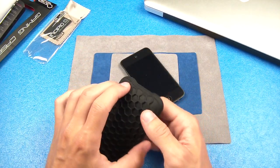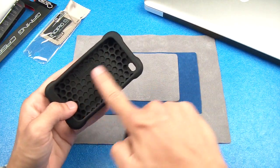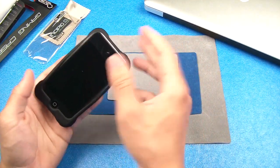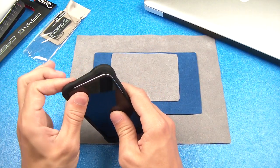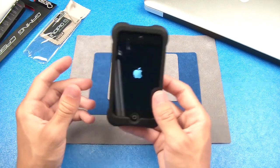So let's go ahead and put this on my iPod. You can see 'Incipio' printed on the inside, which is very smooth so you don't have anything scratching your iPod. Slide it down there, pull up one corner, pull up the next, and massage the rest into place and you will be good to go.